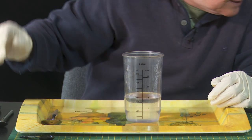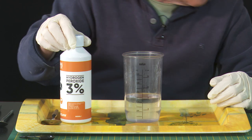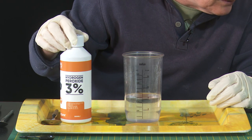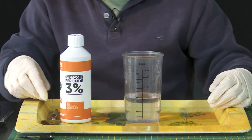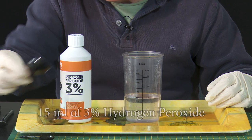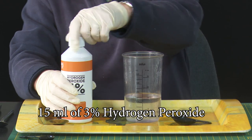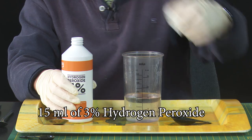The next thing I need is hydrogen peroxide. The quantity required is — very complicated this — a tablespoon. A tablespoon is also 15 millilitres, so I shall pour out 15 millilitres of hydrogen peroxide.